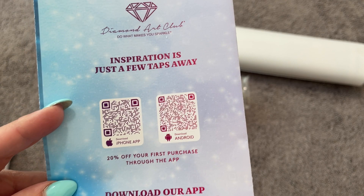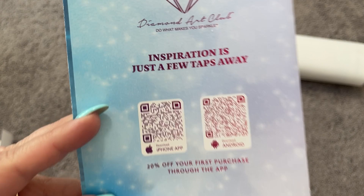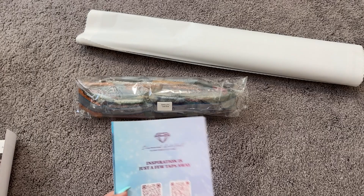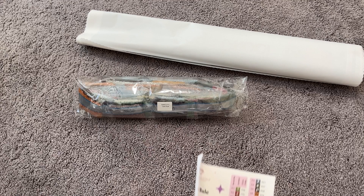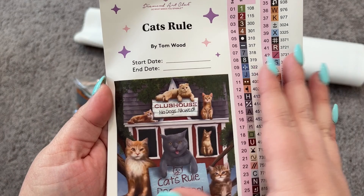There are also some codes for the app on iPhone or Android — you get 20% off your first purchase if you buy through the app, which I highly recommend. If you have the app, you'll also get notifications when new stuff releases and you find out about things ahead of time. Along with access to the VIP Facebook group, you can vote for upcoming releases — it's just a lot of fun. If you've never purchased from Diamond Art Club before, I am an affiliate and I have a code — it's "merry" M-E-R-R-Y 10 — and it will save you ten dollars off your first purchase.